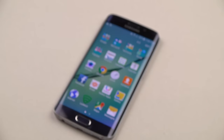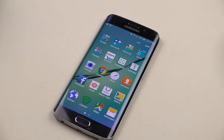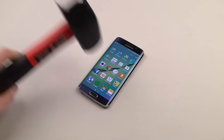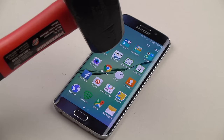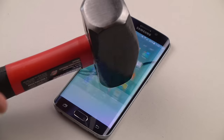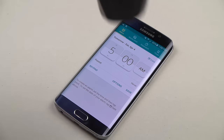Now we've got this guy. Let's go ahead and do this. First thing we're going to do is we're actually just going to drop the phone. I'll zoom this in — just from just a few inches. You can see it. It's not cracking at all.